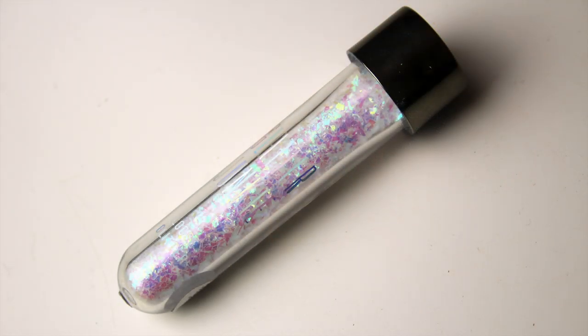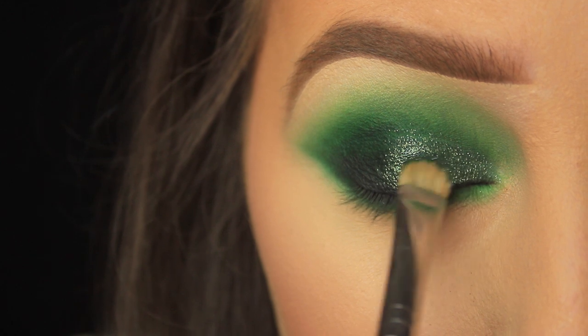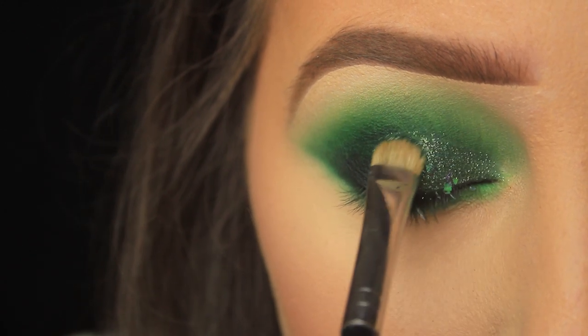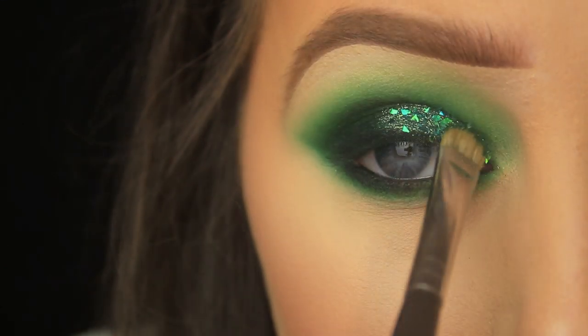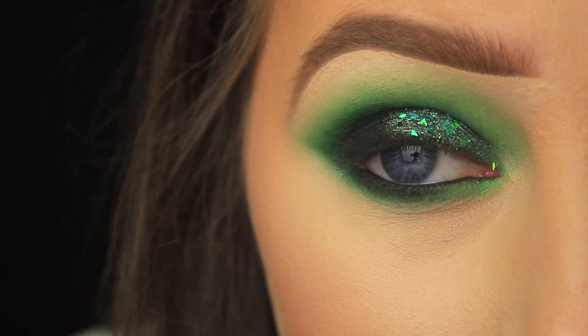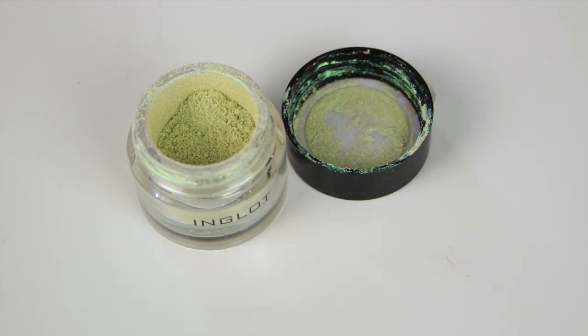I'm going one step further with Glips and Glam glitter, adding this to the eye area. You could of course skip this step — the look already looks great. But if you are using glitter like this one, please make sure you're using cosmetic glitter and not craft glitter, because if craft glitter gets in your eyes you'll really know about it.